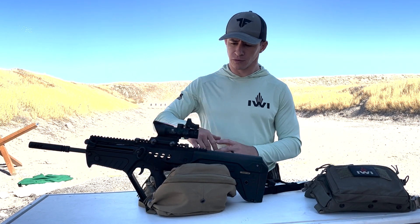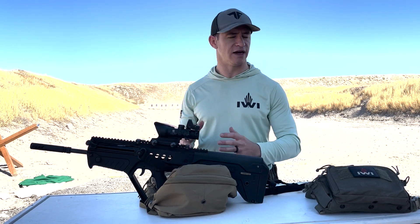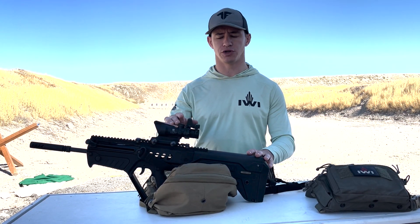It can be a bit cumbersome to zero those two together, so here's a quick trick. Zero your big optic first — it's easier and usually quicker to zero at your desired distance, for example 400 yards.